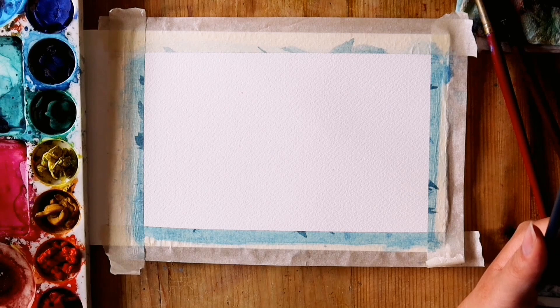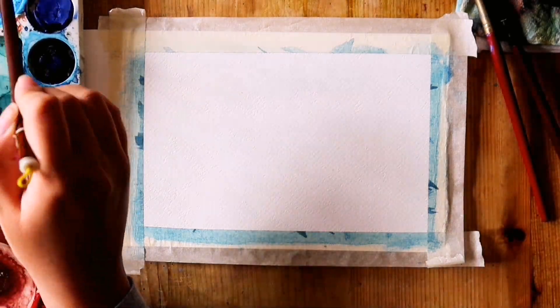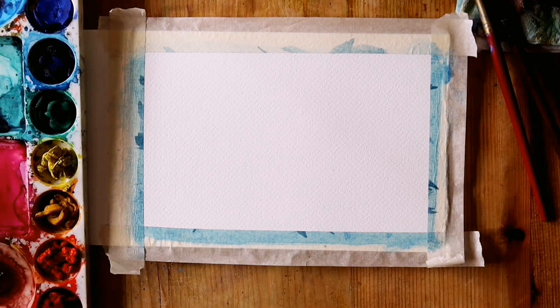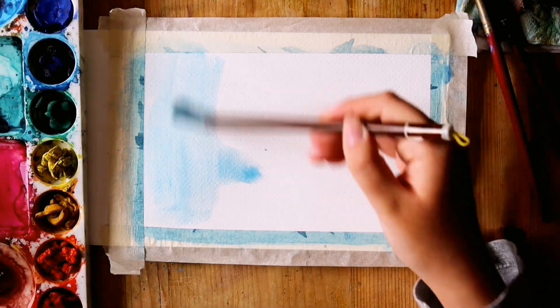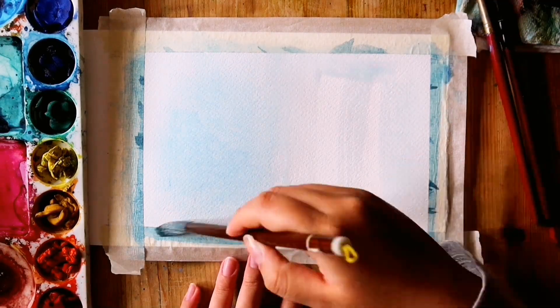Then I used phthalo blue for the background as a light wash. You can wet the entire page first and then brush a little paint across the page more or less evenly. Then I let this wash dry.